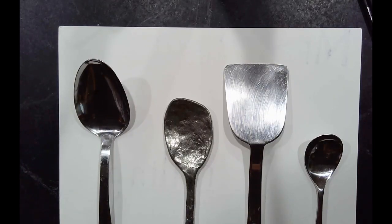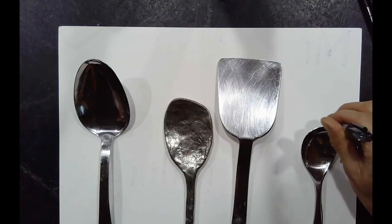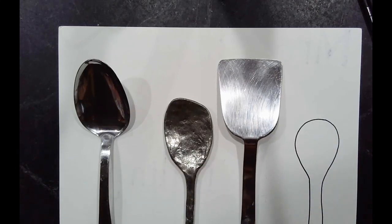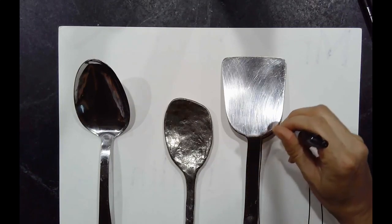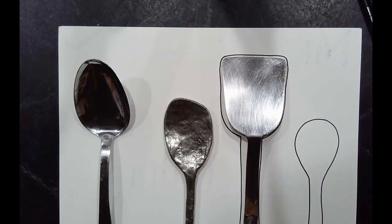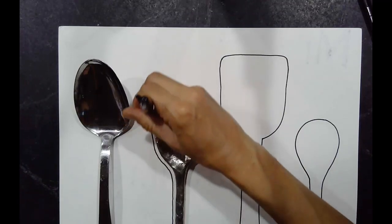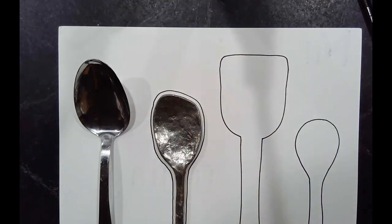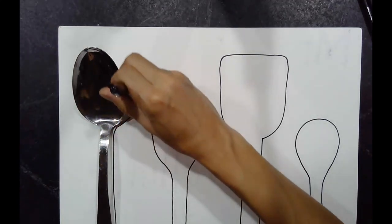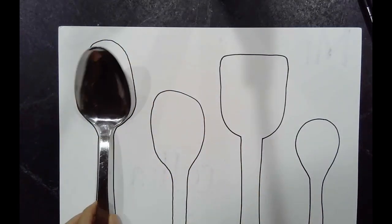So now I'm going to trace them. Trace each one. You can use whatever you want. I like this one because I'm going to do some fun hair on there. Amaya, how's it coming? I've got one more to do. So now I'm finished tracing. Now the fun begins.